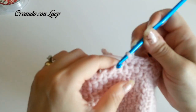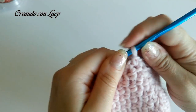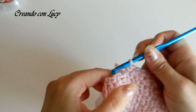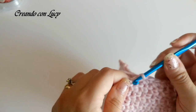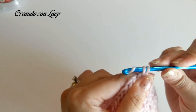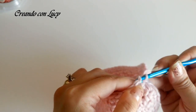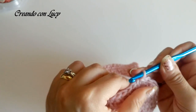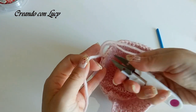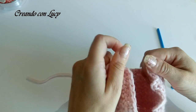A lato di ogni maglia bassa facciamo una maglia bassa laterale. Quando arriviamo all'ultima ne facciamo due, perché una è già lavorata a inizio giro, e chiudiamo nella primissima maglia con una maglia bassissima. Faccio due maglie basse di sicurezza, poi l'occhiello di sicurezza, vado a tagliare il filo e lo nascondo. Cuciamo insieme i bottoni.